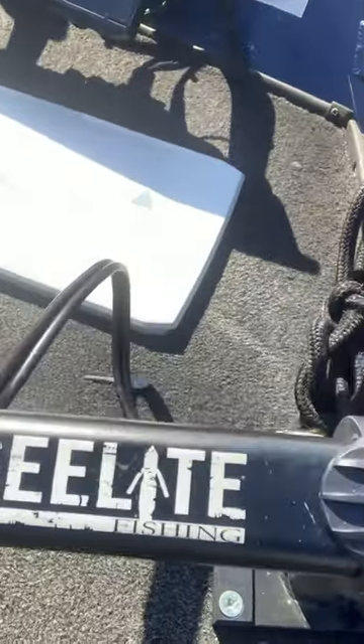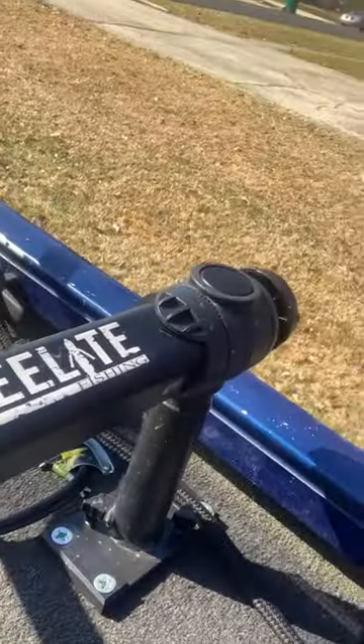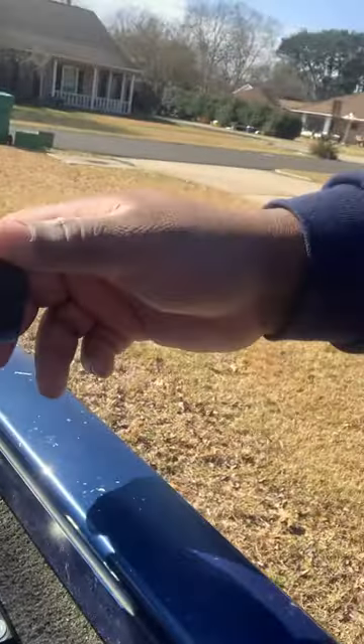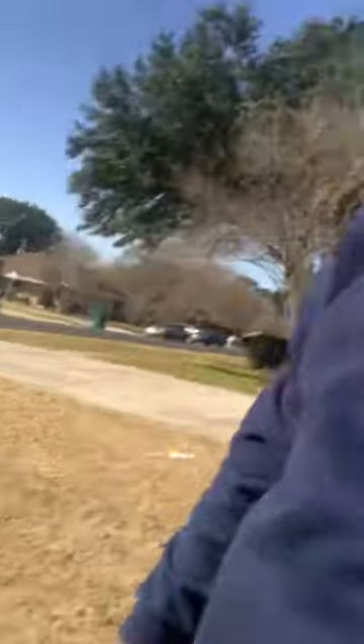Shout-out to C-Lite. That's what I have my transducer mounted on, and the transducer is right there. Got it mounted on the C-Lite mount. All you got to do — iron screw here — it'll rotate around, drop it in the water, and it goes down.